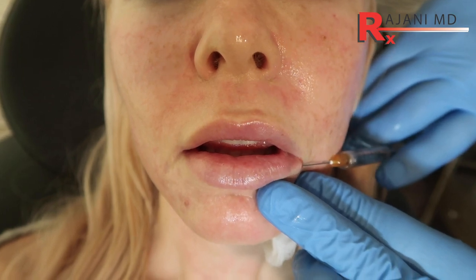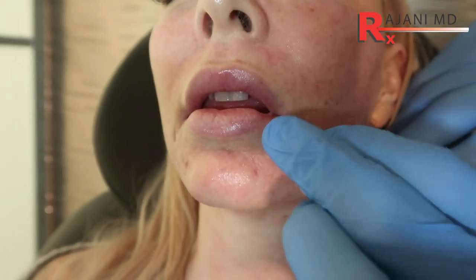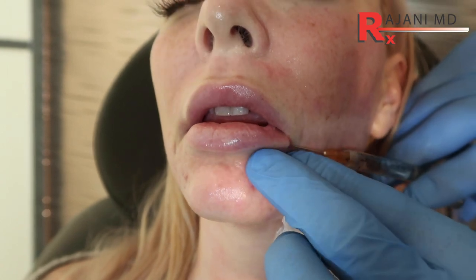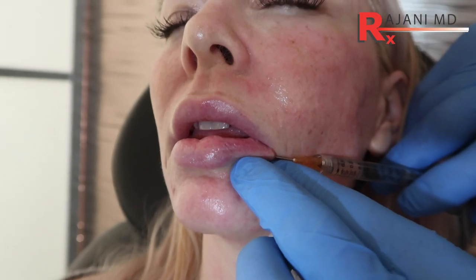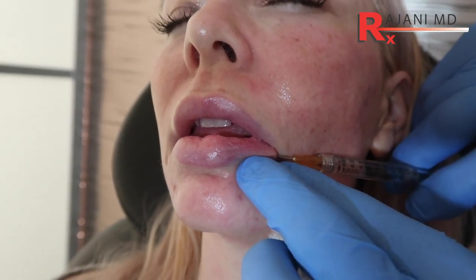I can see I'm not getting support there to push through, so I'm going to use this finger. It's a two-handed technique to add a little bit of support. I see where I'm at and there's a little resistance here. I'm going to put a little bit of product in just enough to create a potential space, then push through to that tubercle and add a little product to create a potential space so I can advance.